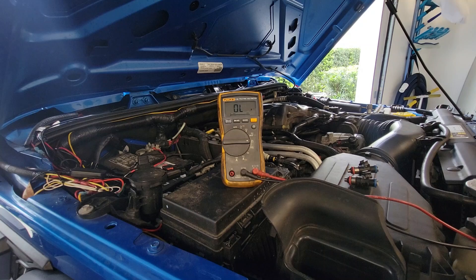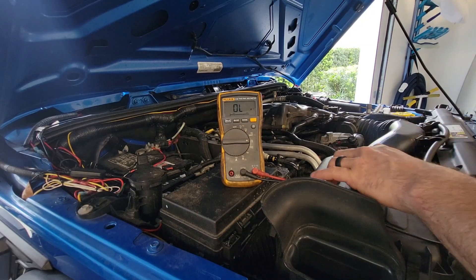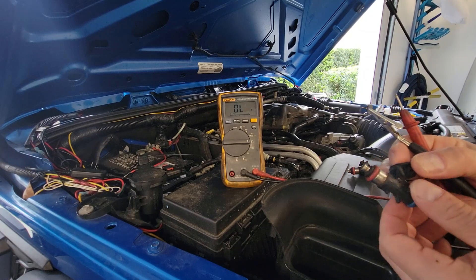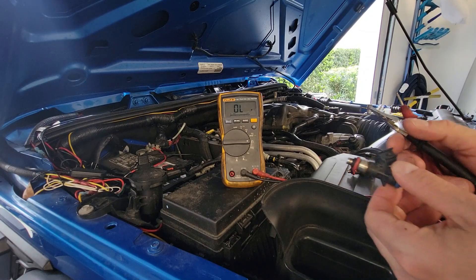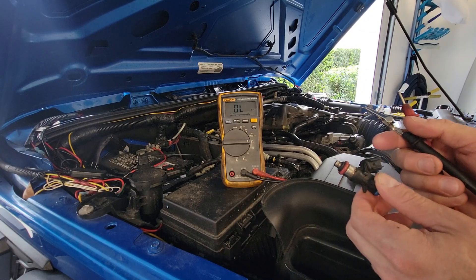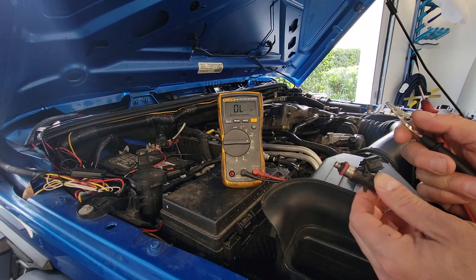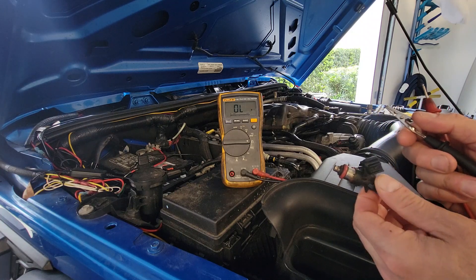I already fixed this Jeep and have the injectors out. I ended up replacing all six injectors because he had one go bad — what's the likelihood the next will go out? With the mileage it has, I was concerned about only replacing one and having another go out in 10,000 miles.